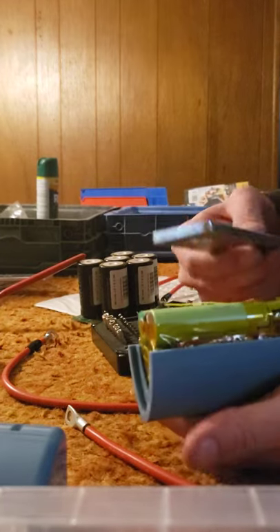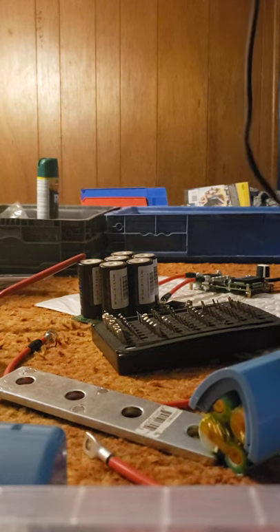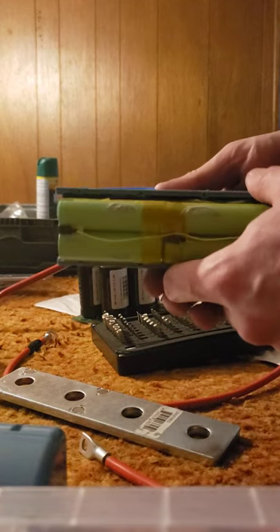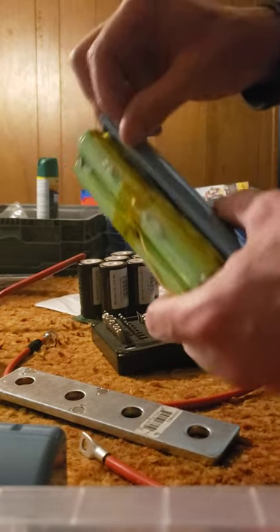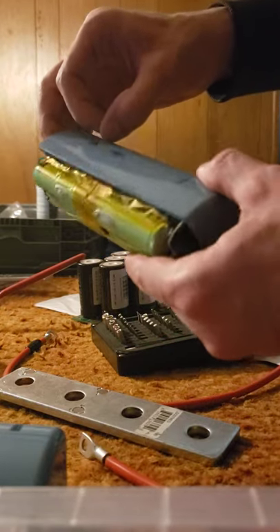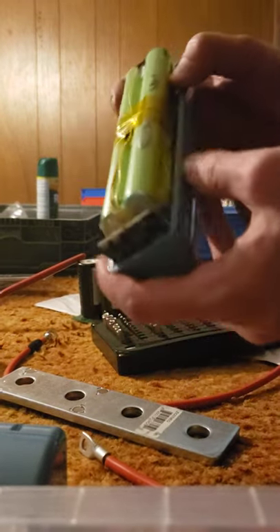They're just too thick to get down in there. You could probably cut these honestly — use a plastic cutter or dremel and just cut along the middle of the cells, which would be the middle of the glue most likely. So separate this part, remove a small piece, then remove the piece between the cells and remove that piece. That'd probably be easier.